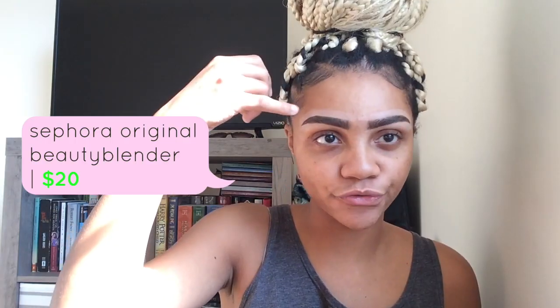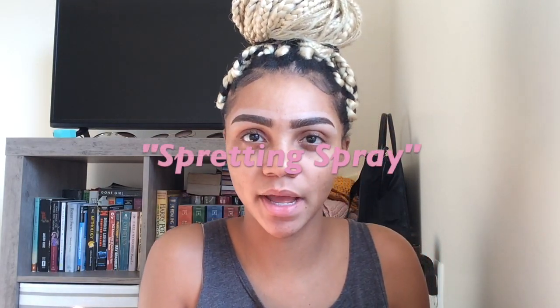Next, we're going to use a beauty blender. This actually wasn't inexpensive — this was like $20 at Sephora. The concealer is too freaking light, so I'm just going to use my beauty blender to blend it out. You want to use a damp beauty blender — you can spray it with a little bit of setting spray or water.